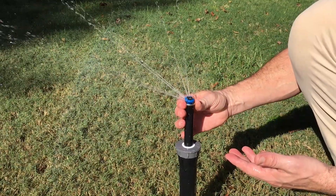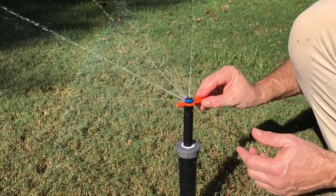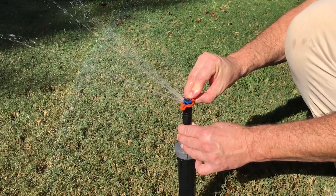If we want to change the right limit, that's done using the silver ring. We can turn this with our fingers to open it up or close it back. There's also an MP rotator tool that you can slip down over it and use to turn that ring back and forth if your fingers are wet and slippery.